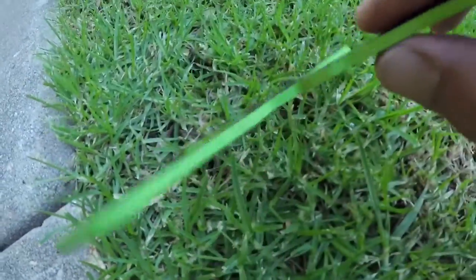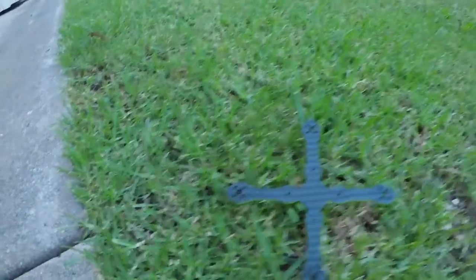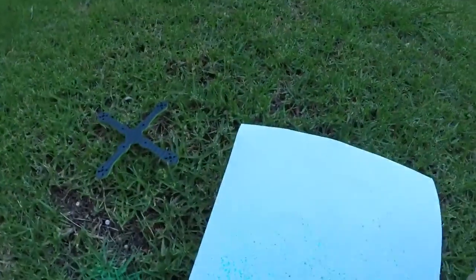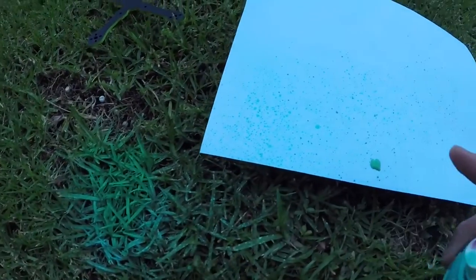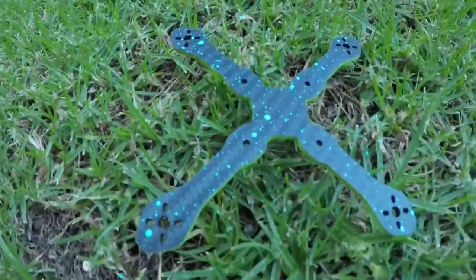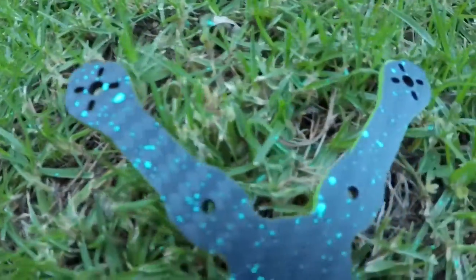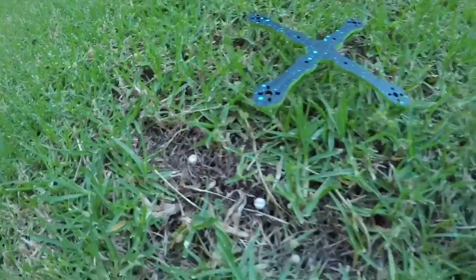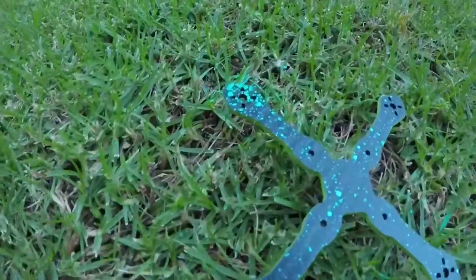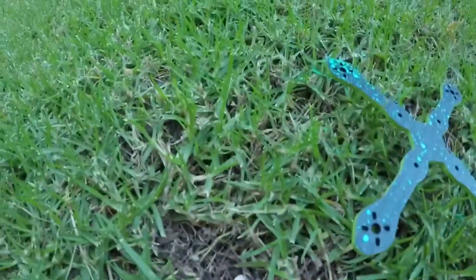It looks a bit ugly on the paper but against the carbon it looks really good — you can see the edges of the carbon look awesome. You start with the lighter color because it looks pretty good like that. You make it spatter and sweep it over the frame. It doesn't hurt to have a little bit of character with a bit more personality.